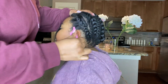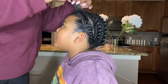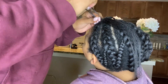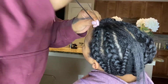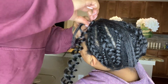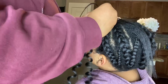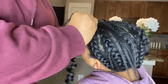Instead of crocheting the front of her hair, I wanted to have four cornrows, because this hair doesn't have loops — it's just like braiding hair. So I'm going to do a little knotless braid at the top, four of them, and feed in the hair. I'm braiding down then adding the hair, so you won't have that knot at the top.